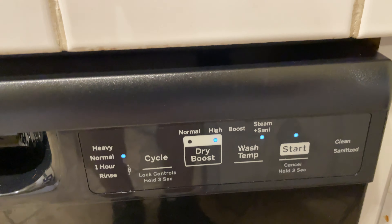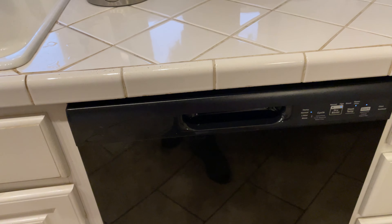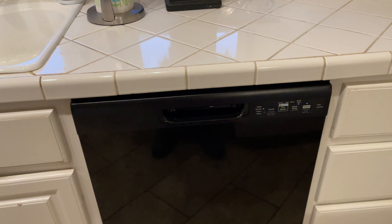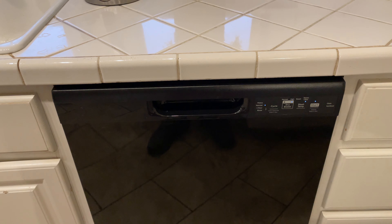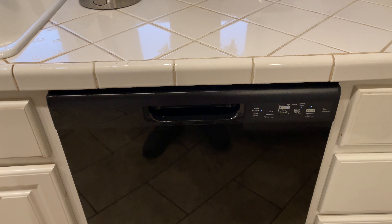My GE — the General Electric — or I would just like to call it 'good enough' because it's good enough, man. I've had good luck with it. I mean, appliances are built to fail, but this one, man, I've had good luck with it so far. So that's why I say GE good enough.